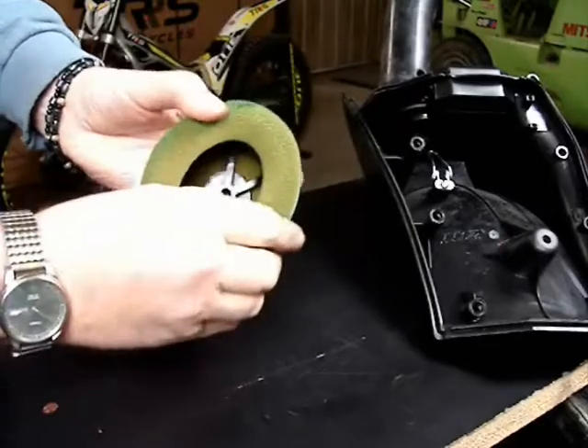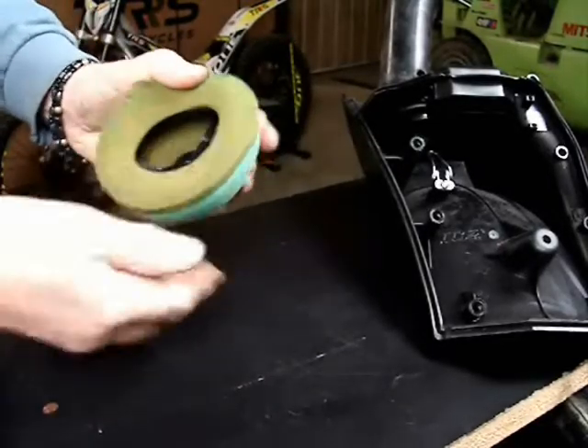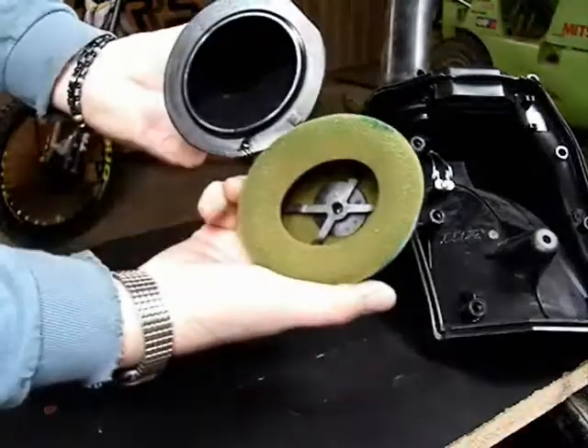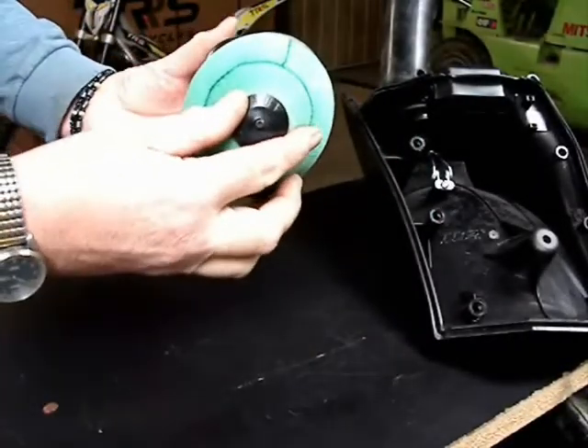Looking at the filter here, you can see clearly that it is oval shaped and it matches the oval shape of the cage. So you can see that the cage is oval shaped as well, so they must match each other in that way.